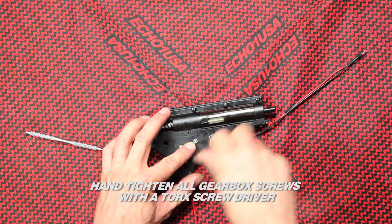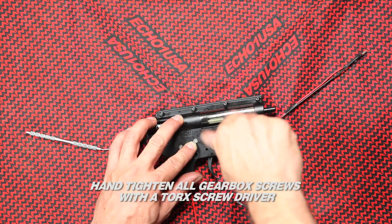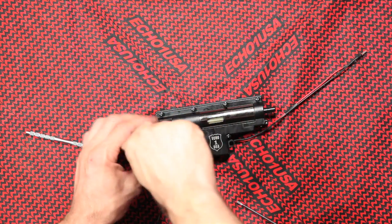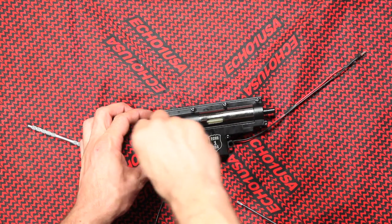Hand tighten all gearbox screws with a torque screwdriver. Do not over-tighten or you may strip the screw heads. For further help with the gearbox, please use our Echo One forum for advice from the Echo One tech or your fellow Airsoft players.